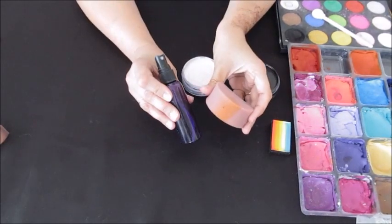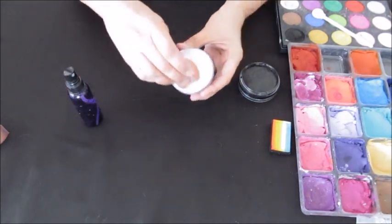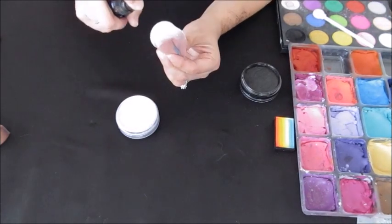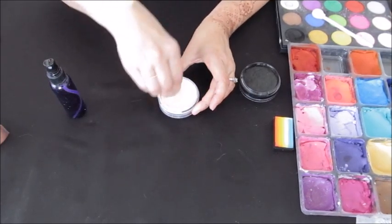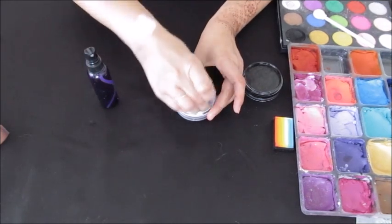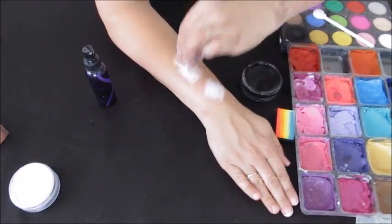I'm going to show you how I load my sponge. This is my little spray bottle — a really fine mist. I just spray it one time and then swirl it around in my white paint. My white paint was pretty dry at this point. I tapped it on my arm and the first time I wasn't happy with the coverage. The thing about stencils is that you can continue to tap to build up the coverage. If you don't get the right coverage the first time, try it a couple more times. I sprayed it two more times and swirled it around in my white, and I was a whole lot happier with the coverage.